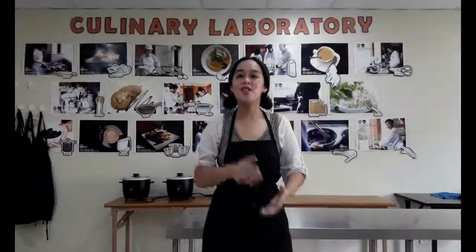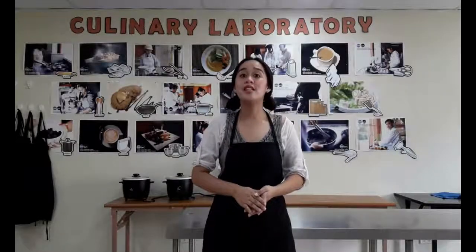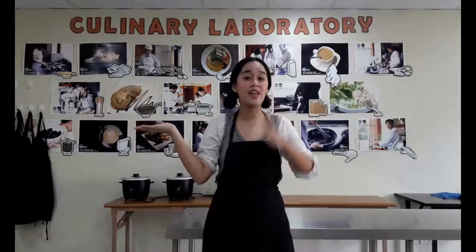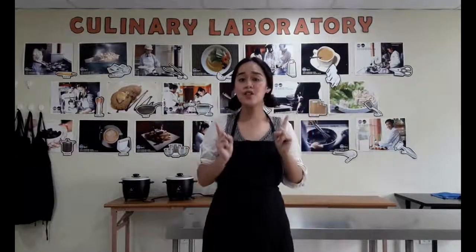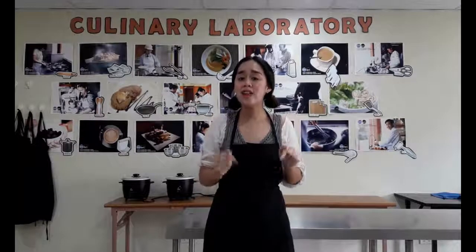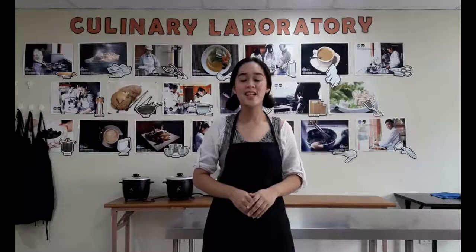Good morning class, and today we are going to have a demonstration on how to handle plates without a tray. But first, we will know what are the do's and don'ts inside the food and business industry.